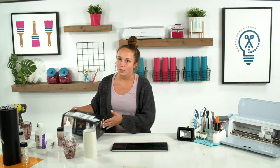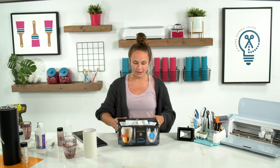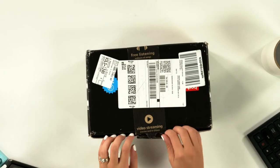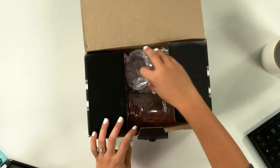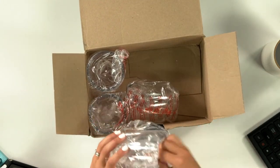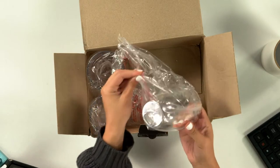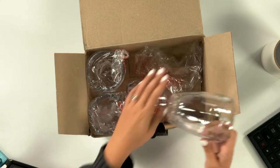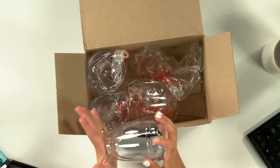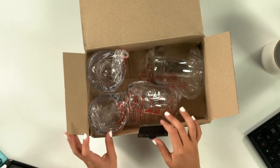First, the most important supply is going to be the tumbler. Let's do it on the overhead. This is the beautiful box that came in on Amazon — it's in the supply list. I got six tumblers, and to be honest I don't even remember how much they were. I bought a couple other ones that I have to show you, and so far these are the only ones I've been able to get to work.